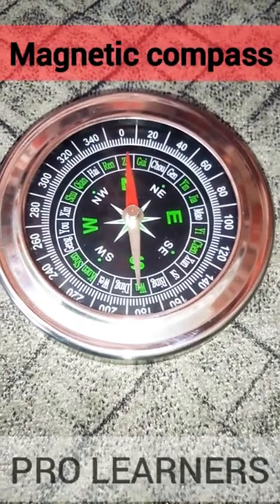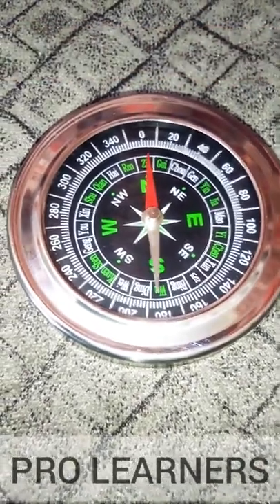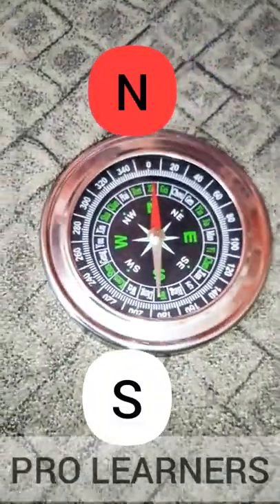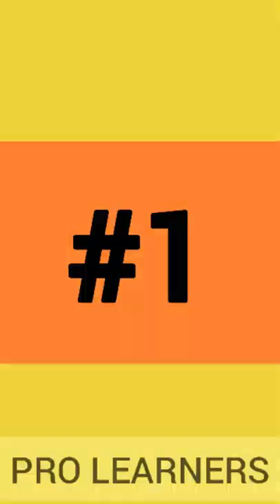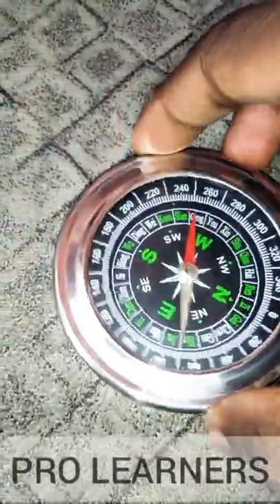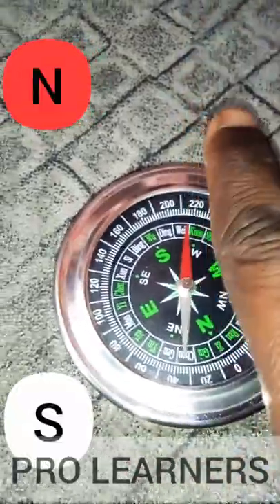This is how a magnetic compass looks like and behaves. It contains a tiny magnetic needle freely suspended in it with a north and a south pole. Even if you rotate the compass, the magnetic needle will always align itself in the north-south alignment.